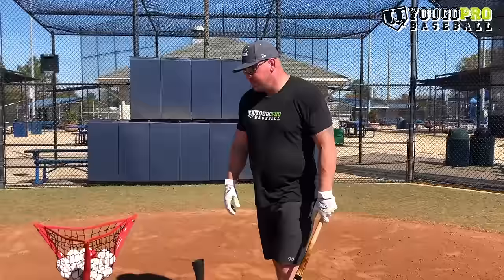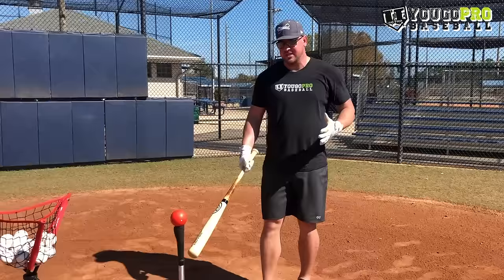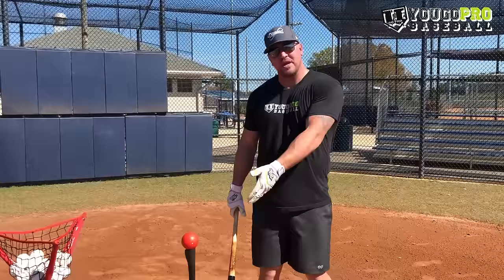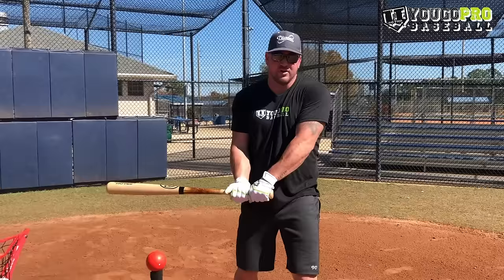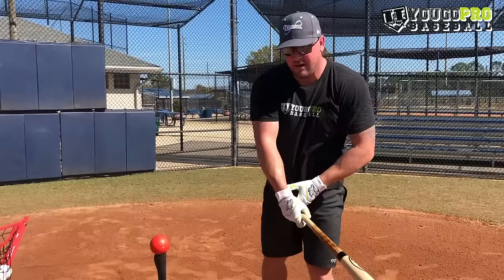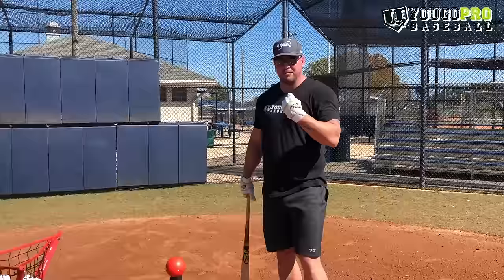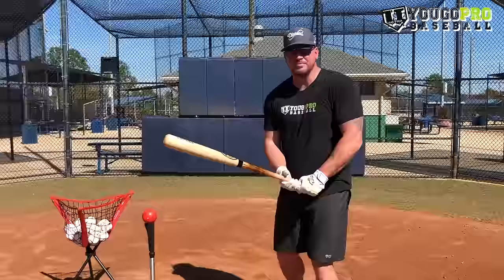Baseball hitting drill number four for youth players is going to be the heavy ball — a weighted, sanded ball that weighs about a pound. You hit it off the tee, or off a front toss as well. The great thing about the heavy ball is you really have to work on being strong at contact and driving through that ball. A lot of younger guys get a little recoil and pull over — real cut off in the front. When working on these heavy balls, you want to get to a good strong contact point, drive through, and finish nice and long out in front. It forces the young players to use everything in their body to get through that ball, because if they're not, they're going to feel that recoil.